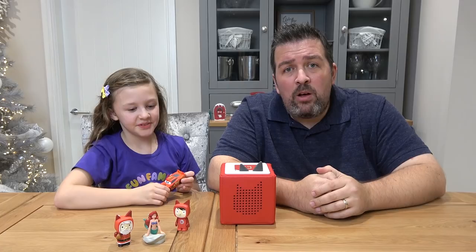Would you like it if you got it for Christmas? Yeah! There you go — doesn't get a better endorsement than that. So everyone, thanks so much for watching this video. If you liked it, give it a big thumbs up, and remember to subscribe to Fun Family 3. We will see you next time. Bye!